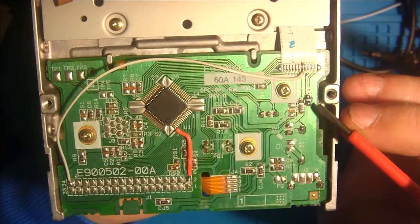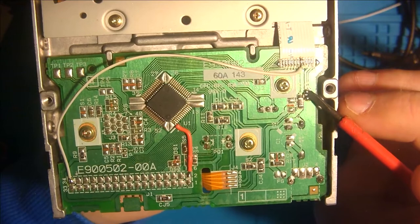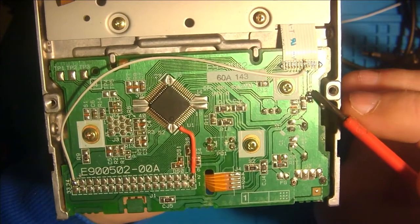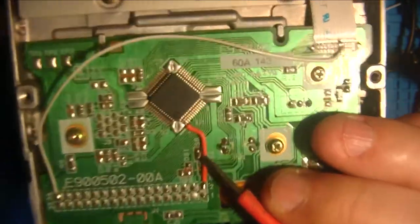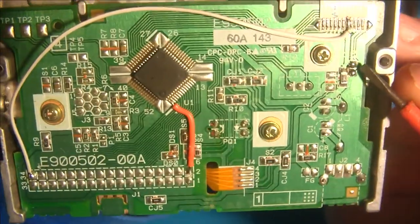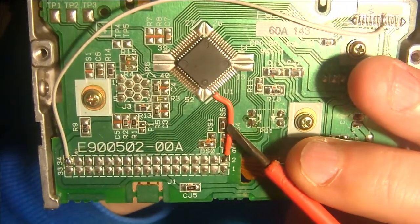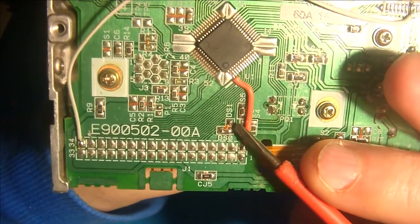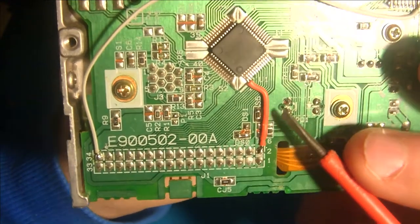You must desolder a zero ohm resistor from pad S6 and move it to S5. I removed this resistor and moved it to S5, and also moved the resistor from DS1 to DS0. It's really simple.